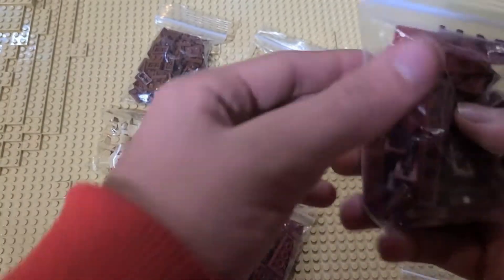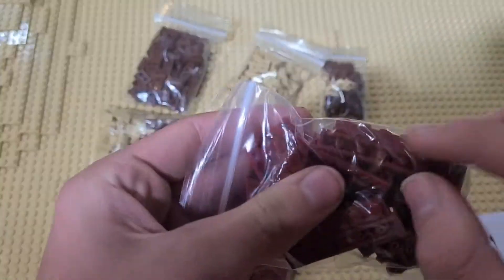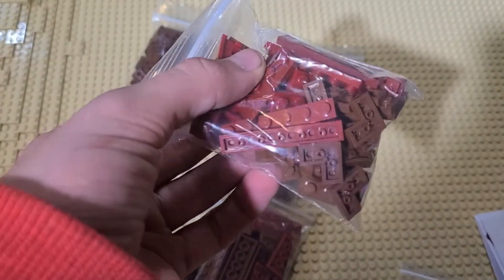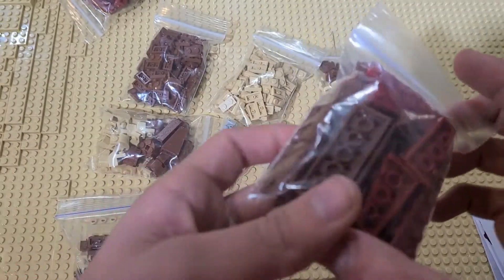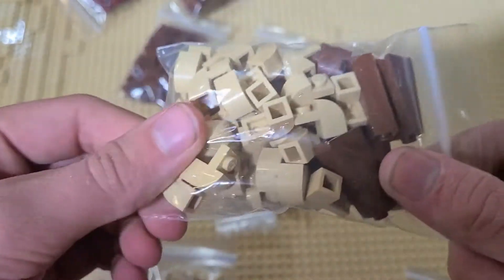First off we've got some wedge pieces, some brown tile pieces, some more flat tile pieces, and just a whole bunch of variety of different tiles there. Same can be said with this box — there's some two by six tile pieces there.